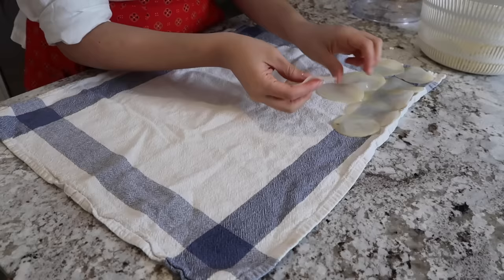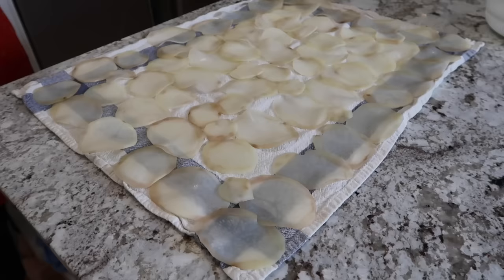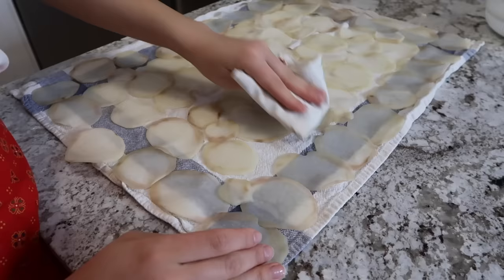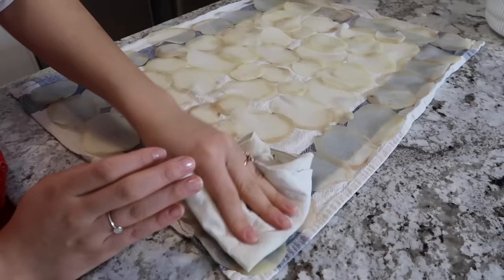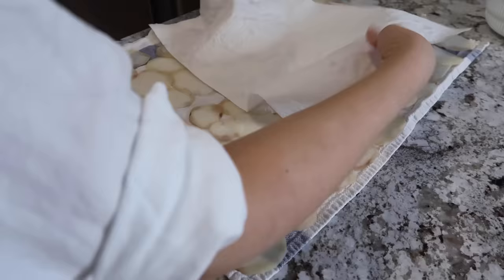Next, I'm going to dry the slices. I've laid out a clean dry kitchen cloth to lay my slices on — the goal here is to get as much moisture out as possible. I do this by dabbing the slices with another dry cloth, and then pressing a layer of paper towel over them to absorb any excess moisture.